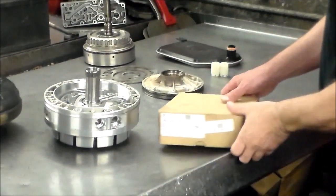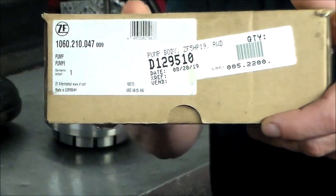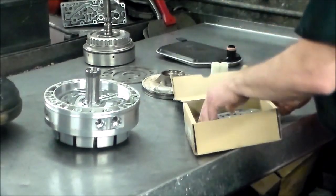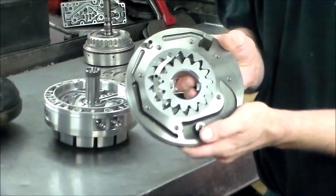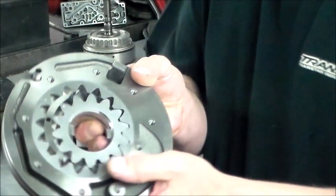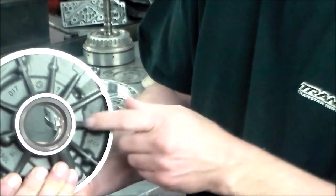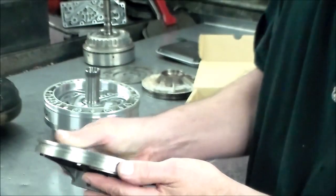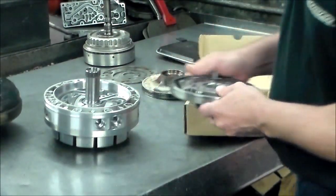Here is the new OE pump — also a Transtar part number. Here is the new pump: body and gears, lineup pin, and it comes with a new front seal. I have the new O-ring for here, and the new O-ring for here as well.